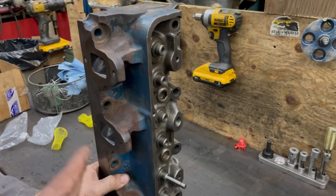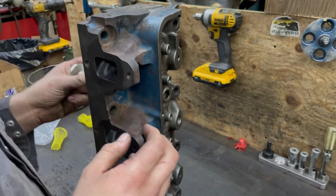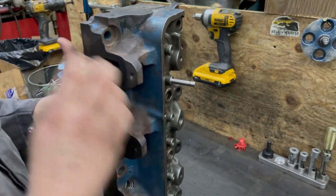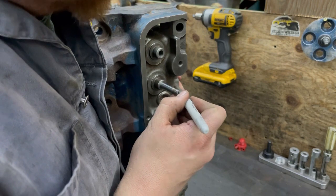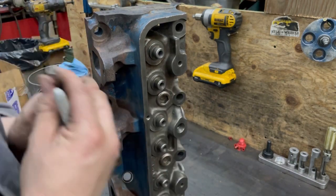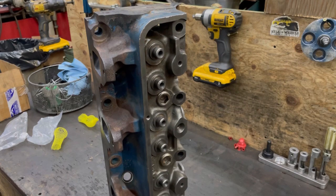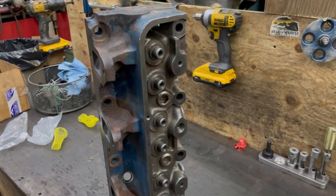Installed stem height does play a role in this type of stuff. If you have adjustable rockers, it's not as big a deal as long as it's not really crazy out of the way. If it is, what happens is the rocker is hitting the valve in the wrong spot. You basically want your rocker to hit a path across the center of the head of the valve. For push rod length, which is going to dictate some of it, that also plays into getting the rocker sweep correct.